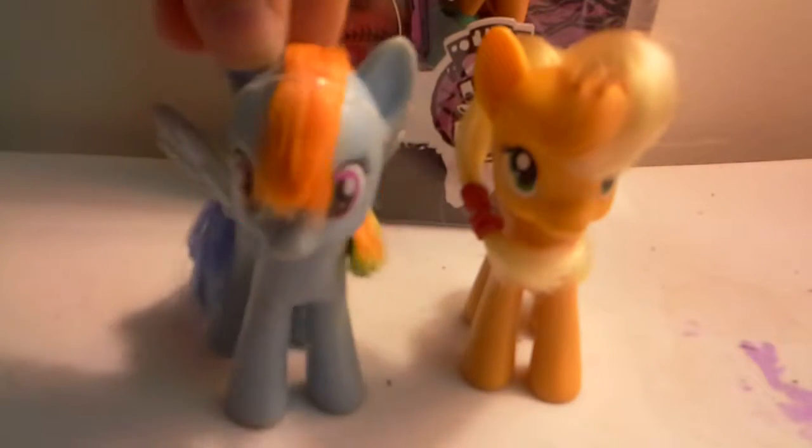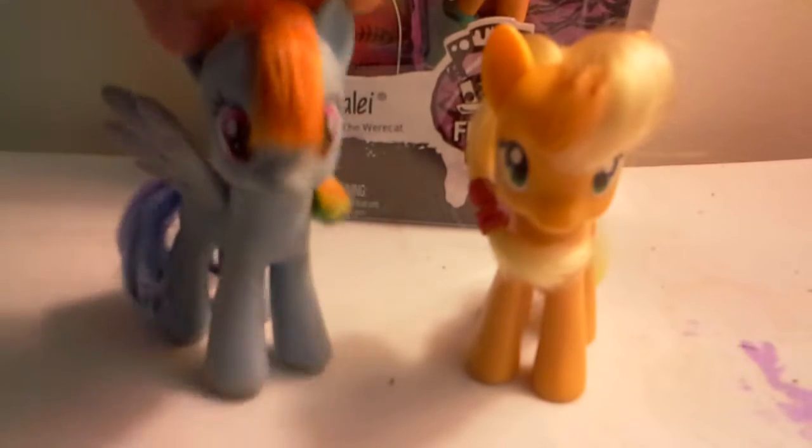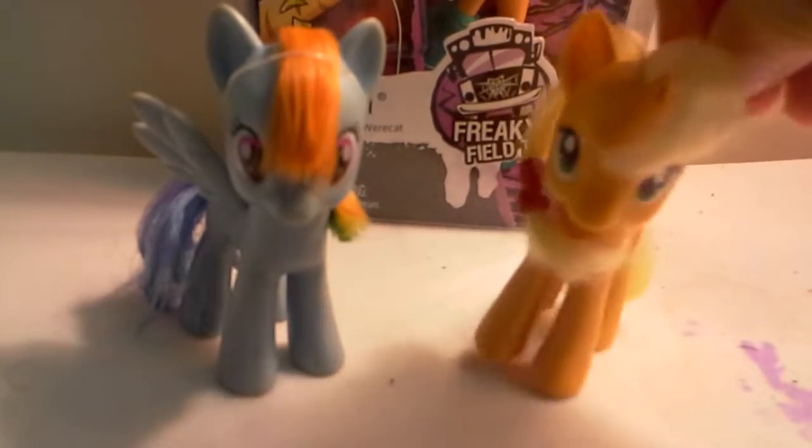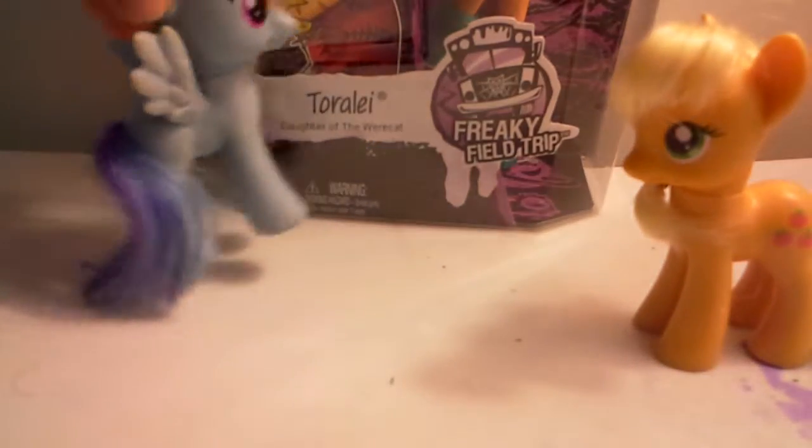Hello everyone, it's me Rainbow Dash and Applejack. So today we're going to help — well, we're going to help ourselves. Today we'll be reviewing the Monster High Toralei, Freaky Flair, daughter of the werecat.